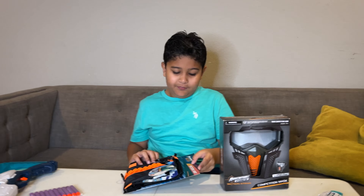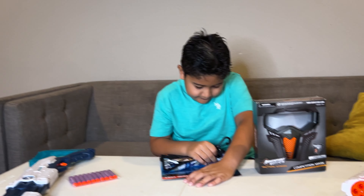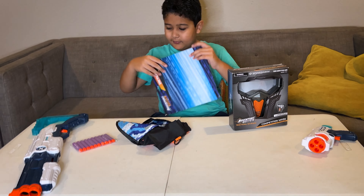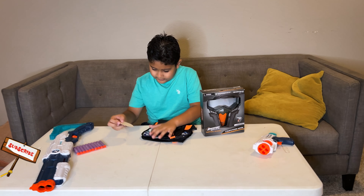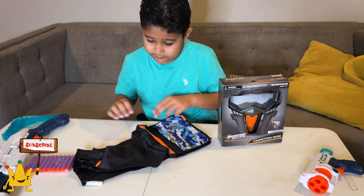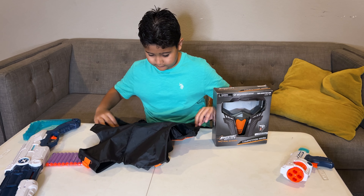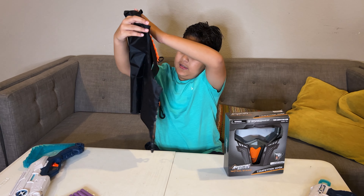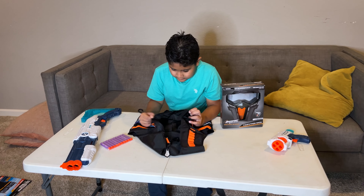Now let's open it. Let's open this one first. Now you can see, we did it. Let me open it fully now.